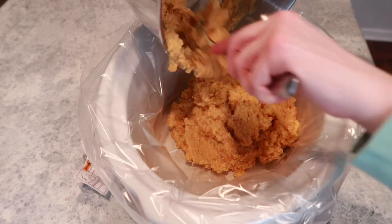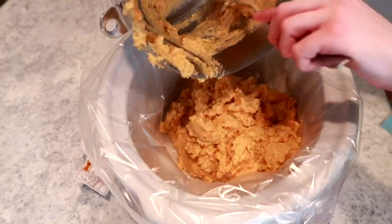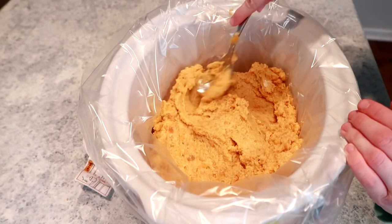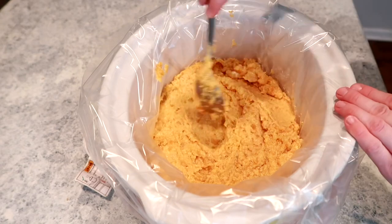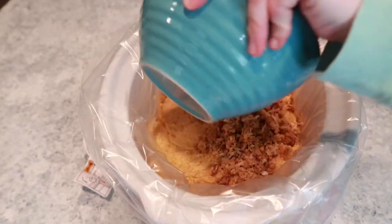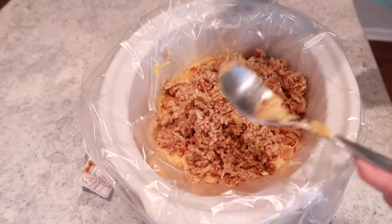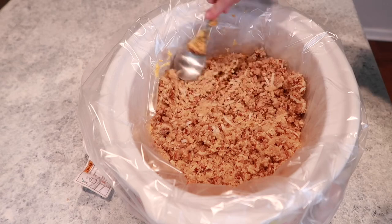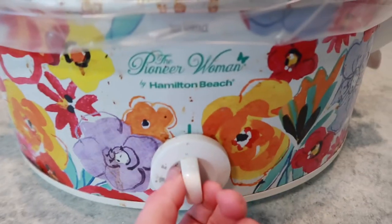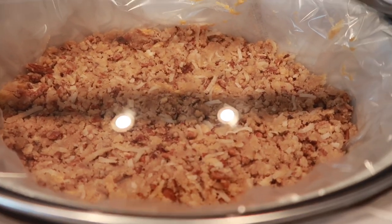Now I'm going to add the sweet potato mixture into the bottom of the crockpot, then top it with that yummy topping I just made. Here's a fun tip: if you're having a larger crowd, this recipe can be easily doubled. Just double all the ingredients and, at this step, layer it like a lasagna — put the crumble in the middle and on top, so people at the end of the line still get some of that yummy crumbly top. At this point you're either going to cook it on high for two hours or low for four hours, and that's it — it's ready to serve.